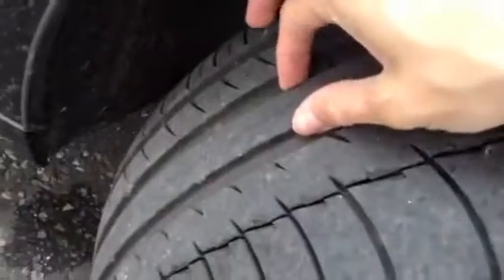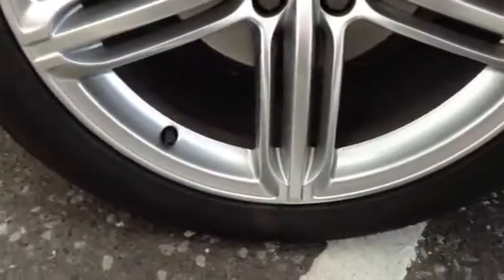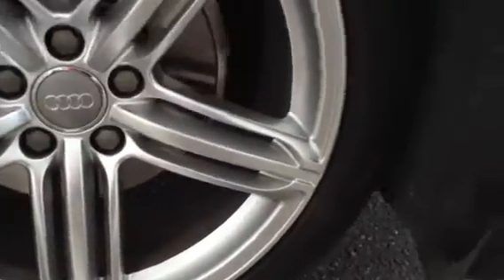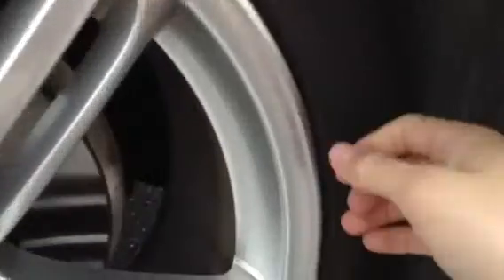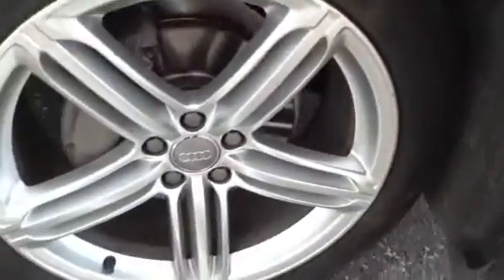Starting with the offside front tyre — tyres are pretty much brand new, you've got plenty of tread there. Offside front alloy, you've got these lovely looking S-Line alloys. No damage on them whatsoever — just a teeny little scuff there, but apart from that, great condition.